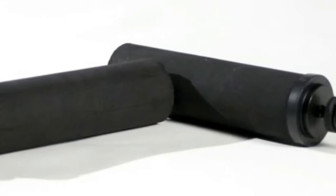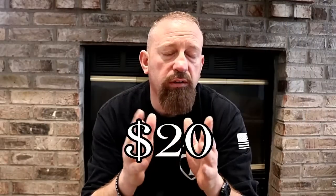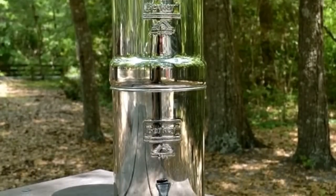If doubling your filter supply gets too pricey — since Berkey elements run a little over $100 for a set of two — you can always go with something cheaper like the Sawyer Mini, which runs about $20 and is supposed to filter around 100,000 gallons. I'll put an affiliate link in the description. While the Sawyer Mini is not as good as the Berkey, it still removes a lot of the bad stuff that would make you sick when filtering water after SHTF.